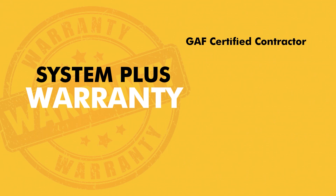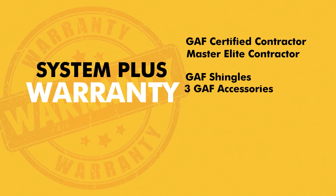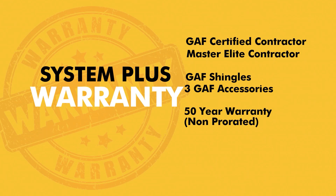The second level of GAF warranty is the Systems Plus warranty. In order to install a Systems Plus warranty, you must either be a GAF certified contractor or a Master Elite contractor with GAF. The material required is, of course, the shingles plus three accompanied GAF accessories. With this combination of contractor and materials, you'll get a 50-year warranty against manufacturing defects that is non-prorated, and there will be no workmanship warranty available with this GAF warranty.